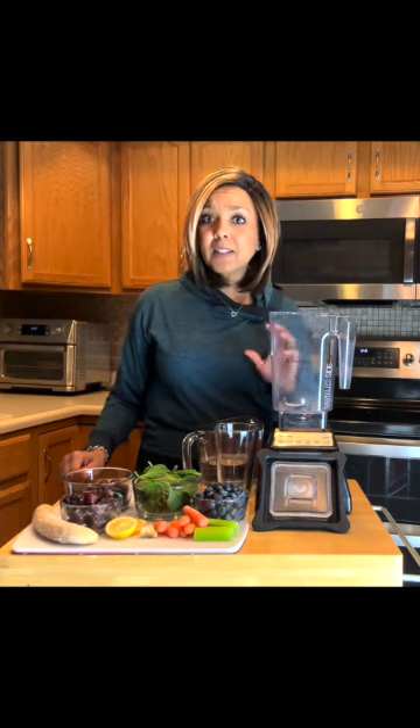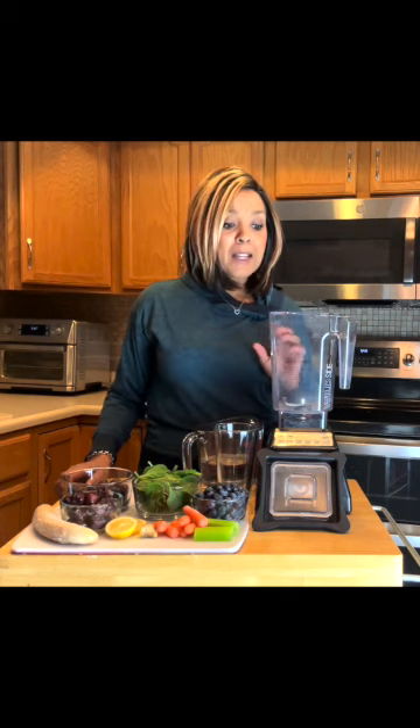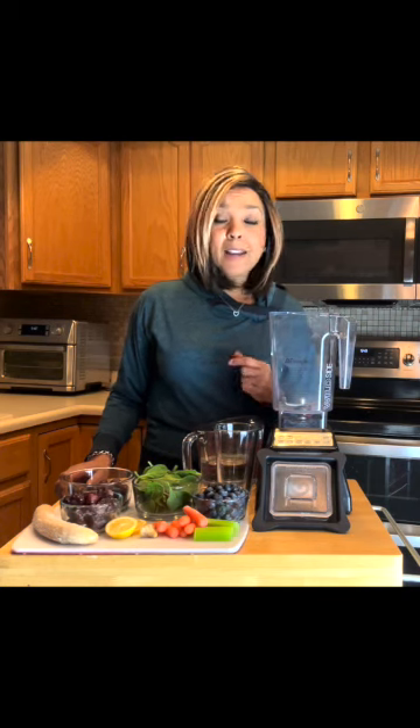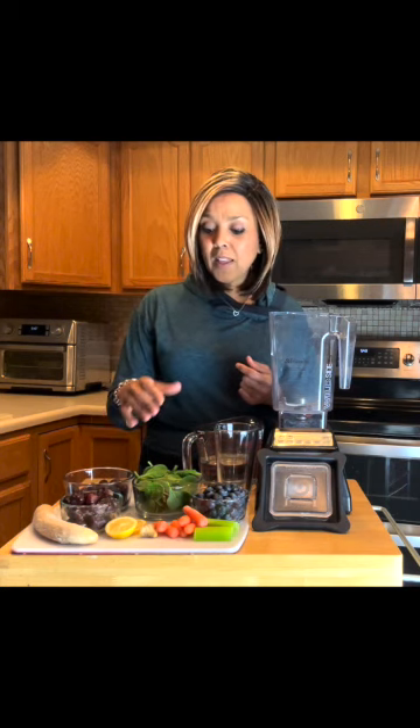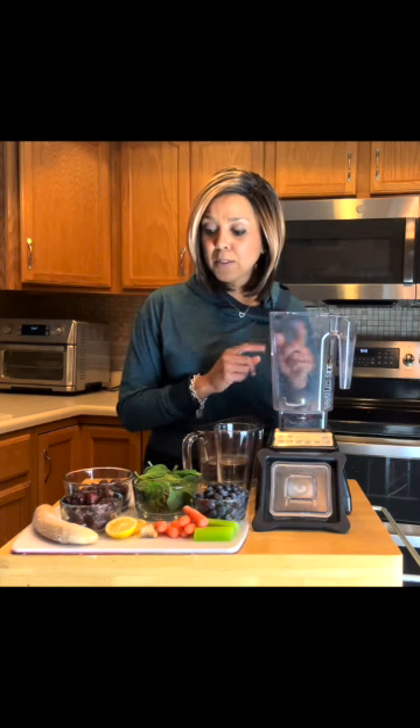The blender I have here is my Blendtec, which I got from Costco. I absolutely love it, except I believe my mother had a Cuisinart that blended exceptionally well and was about a third of the cost of this Blendtec. But I absolutely love this — I can do everything with it from creating soups to ice cream, vegan ice cream, as well as smoothies. It's just a very well-rounded blender.